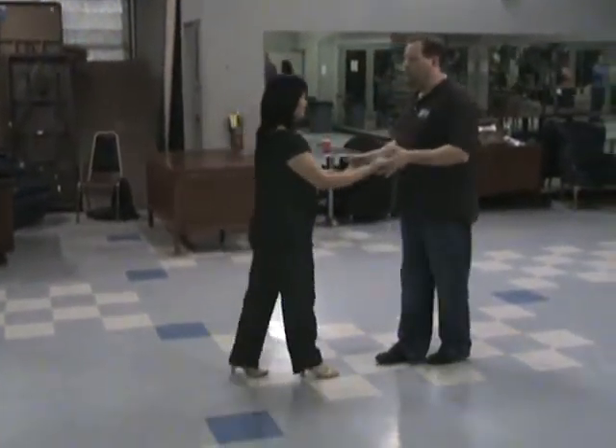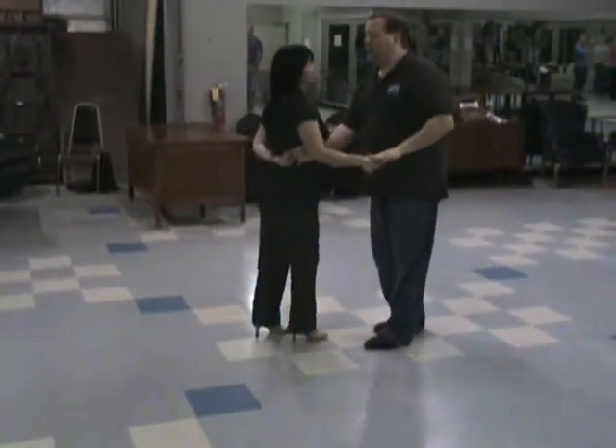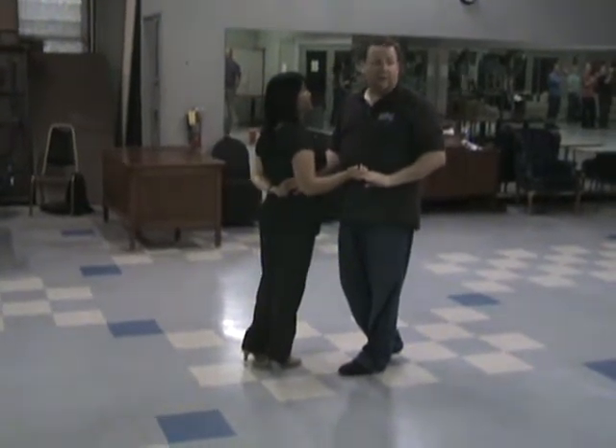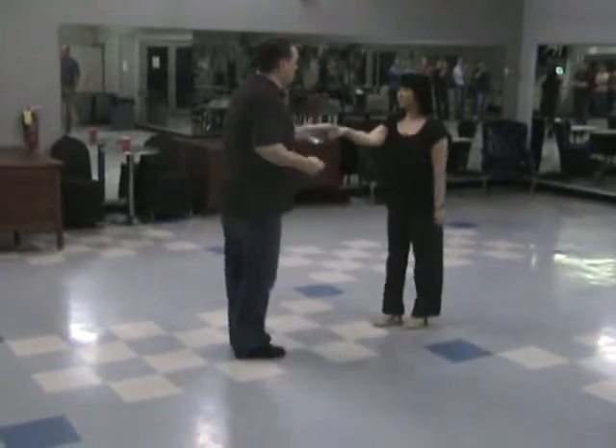We did a quick recap of the two-arm turn in: one, two, three, four, five, and six. Notice she's compressed on six because you're going to pull her straight out — you did not get to finish the double resistance. Seven, and eight, and one.